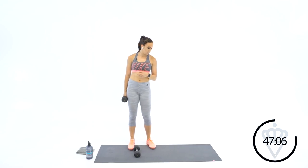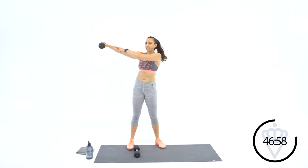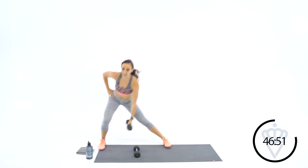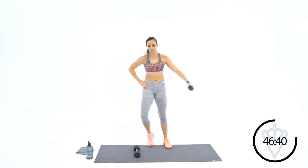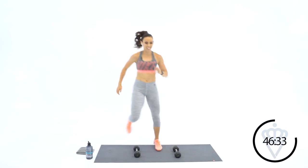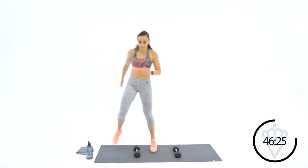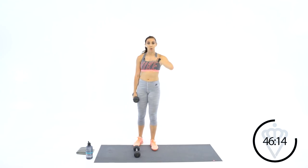Good job — you've got the rhythm. Go at your own pace. Up to ten now. Big push off that leg. Make sure your technique is good. We're just about at that halfway point — we're going up to twelve, six each side. Let's lunge it out to the left.